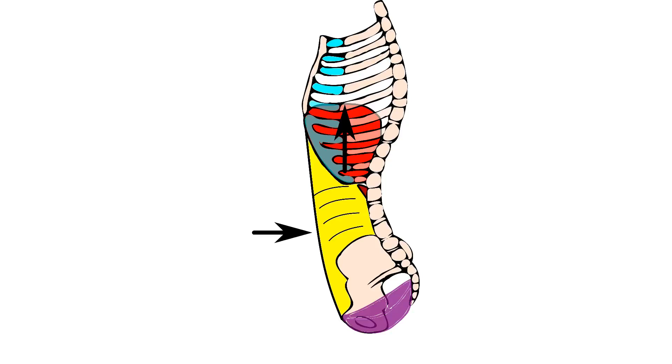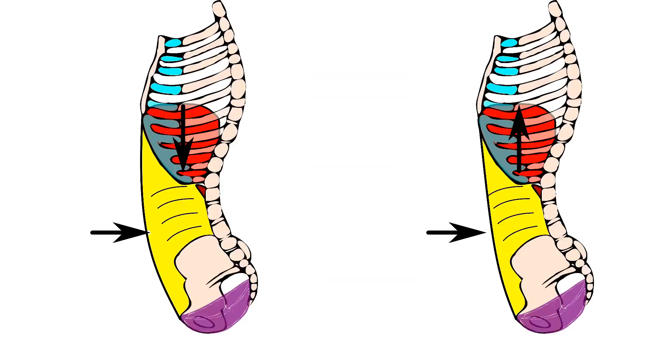Looking at the endpoints of both Dantian breathing and the Valsalva Maneuver, we see the same muscles activated and the same intra-abdominal pressure being increased. In Dantian breathing, we breathe in, the transversus abdominis is contracted preventing outward belly motion, and the pelvic floor is contracted, increasing intra-abdominal pressure as the diaphragm presses down.